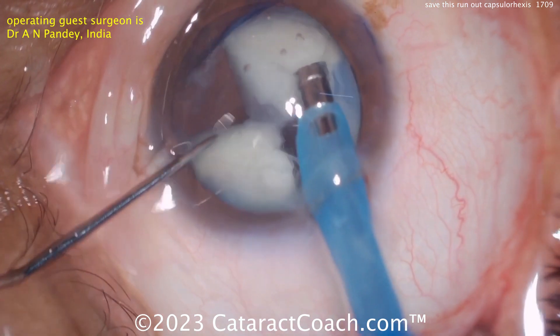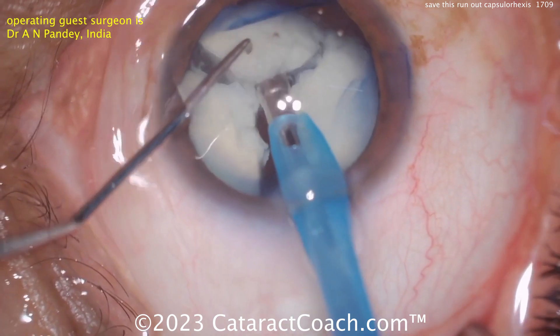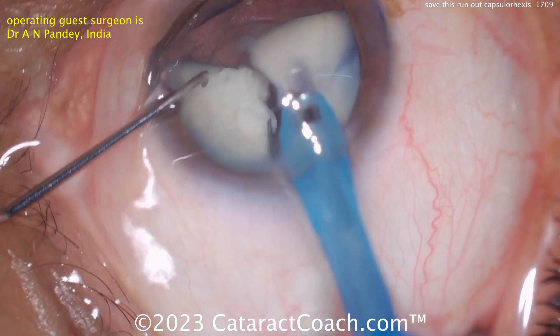It's easier to be the armchair quarterback — as we say in the U.S. — meaning it's easy to sit in my chair and watch this video and say what I could or should have done. But I think the surgeon is doing a very nice job. We're all here just to learn, not to criticize.